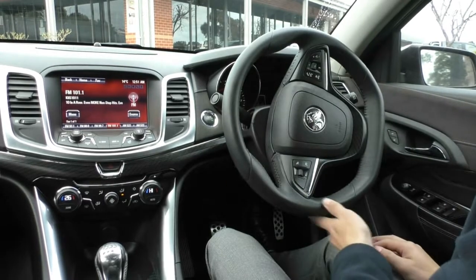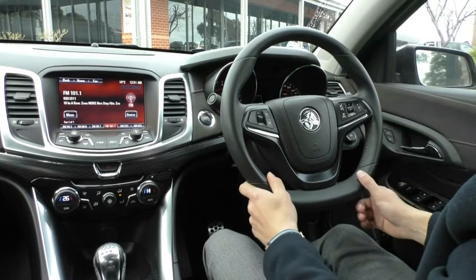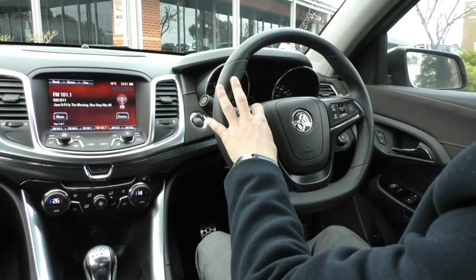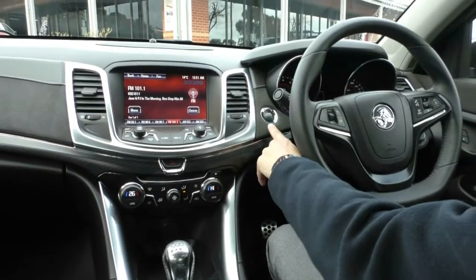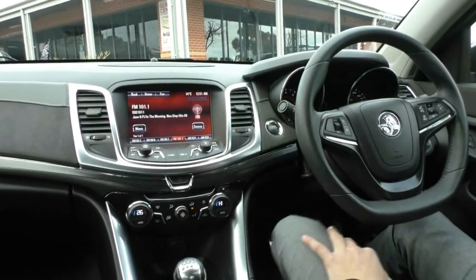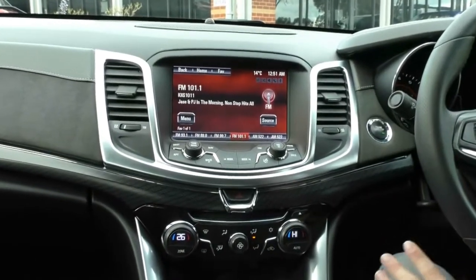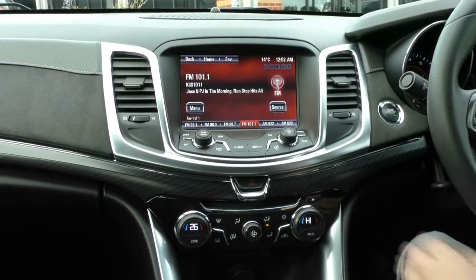On the left-hand stalk we have our windscreen wipers. On the steering wheel itself, a really nice leather-wrapped steering wheel in really good condition. Right-hand side has all our media controls and Bluetooth controls; left-hand side has cruise control and speed limiter. It is a proximity key so we do have a push-button start. Into the main entertainment system — we have AM/FM radio, digital radio, AUX and USB, and Bluetooth.